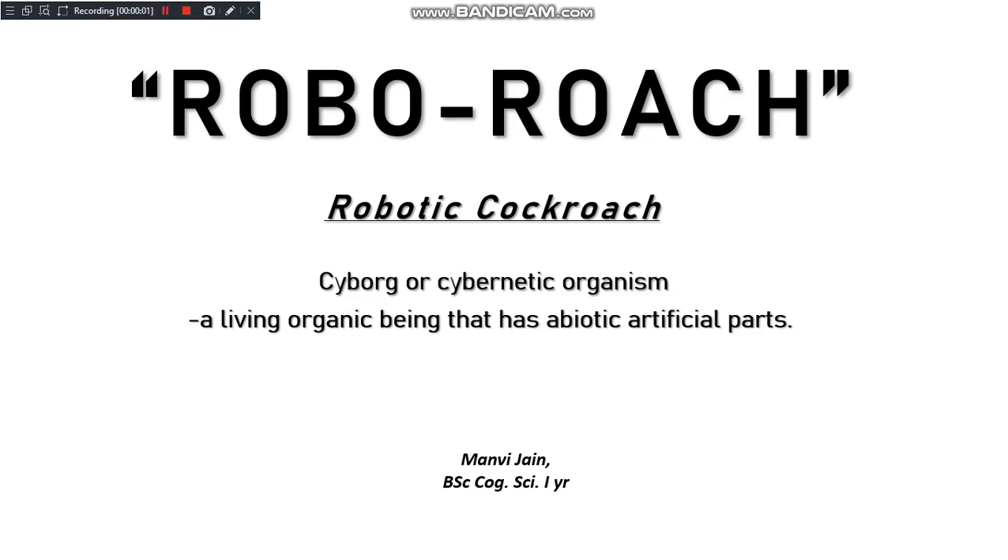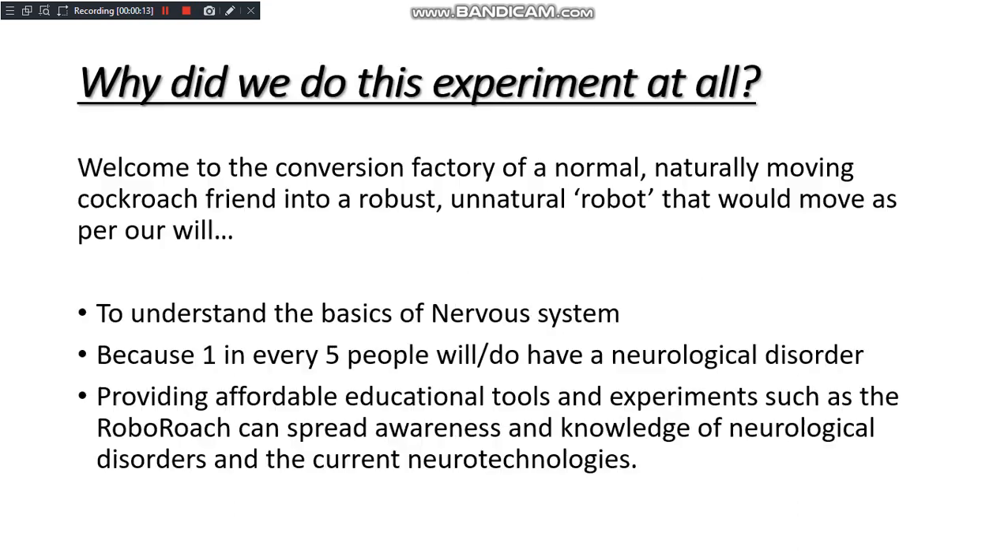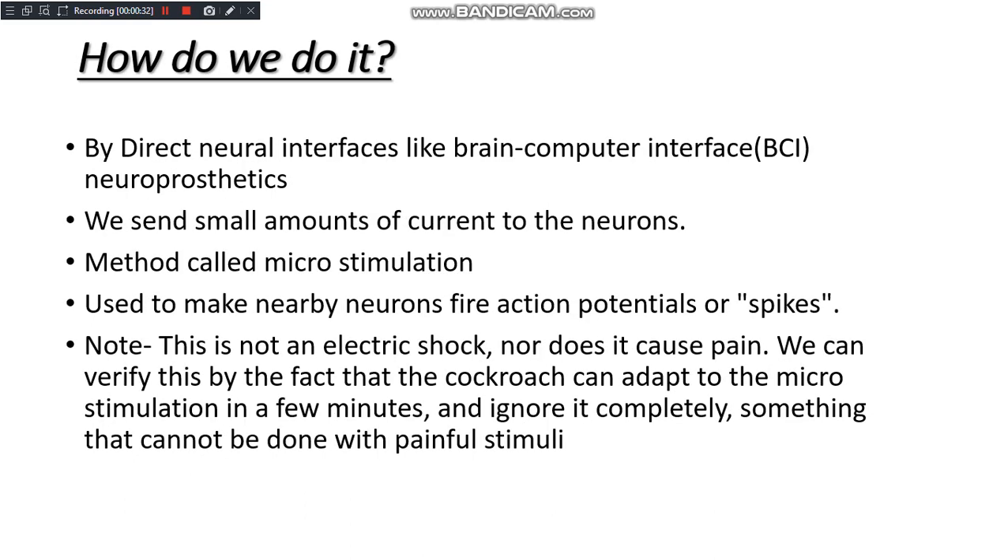Good morning. This webinar is based upon the RoboRoach experiment that I and two of my cognitive science teachers did recently. This is based upon a robotic cockroach, or cyborg. We did it because, as stated, one in every five people will or do have a neurological disorder, so to spread awareness about the basic body system and how to take care of it, it is really important to do these kinds of experiments.